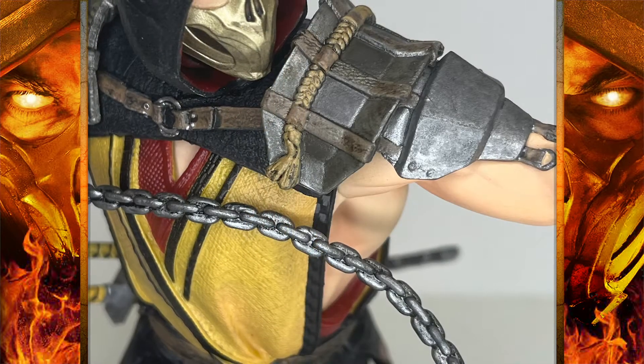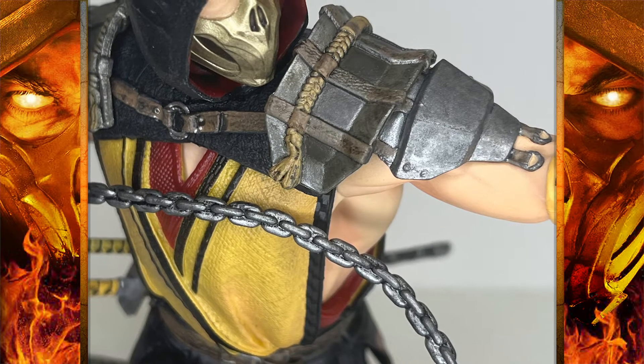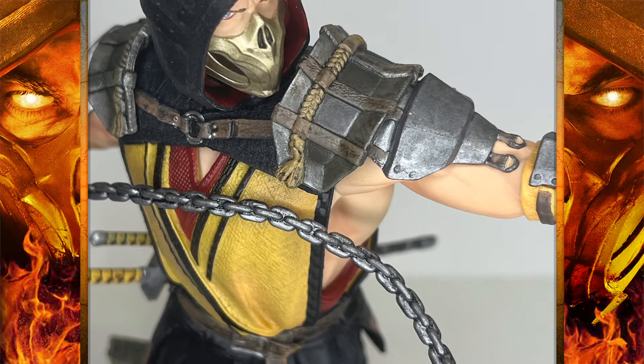The yellow in his clothing seems accurate but also slightly desaturated. I think they could have added a little bit more color to give it some more punch. It just needs a little bit more color.